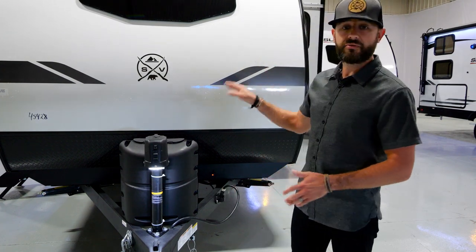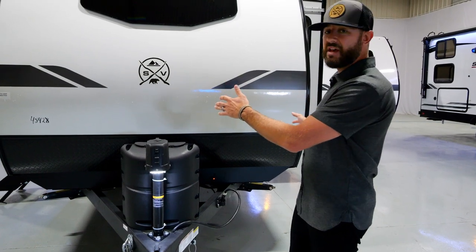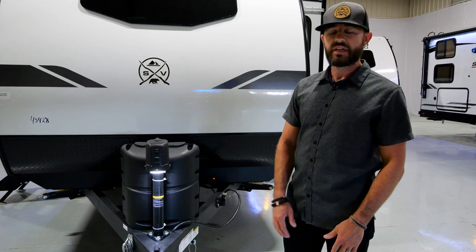This is part of our Sub-4 Legend series and it's a single axle, so you've got a seven-and-a-half foot width versus the eight-foot width you'll see in our dual axles. Let's walk around the side and I'll show you more features.